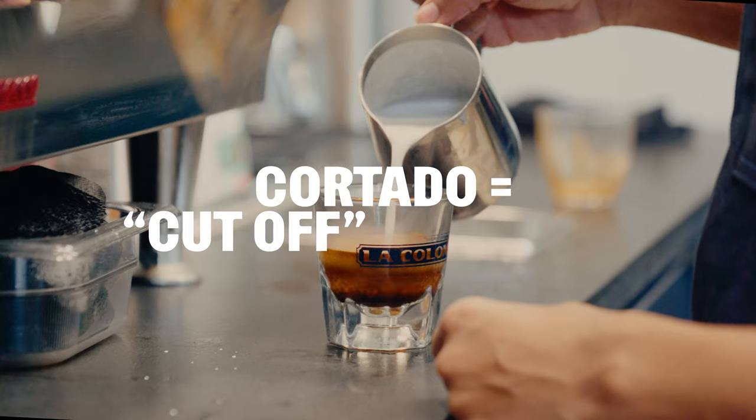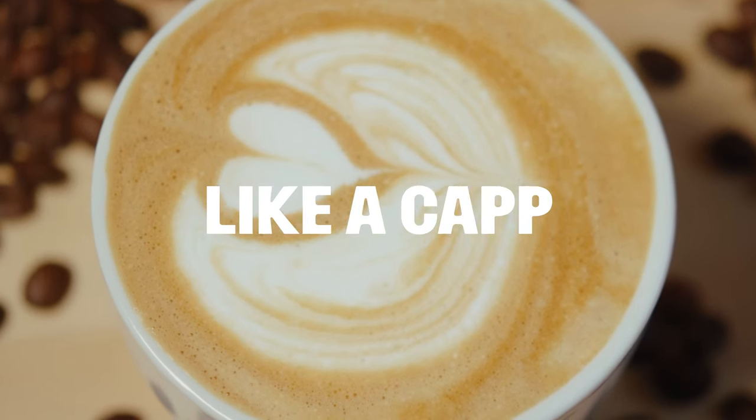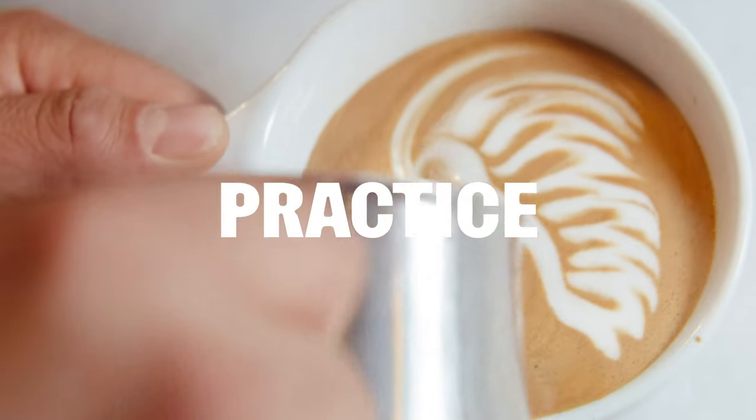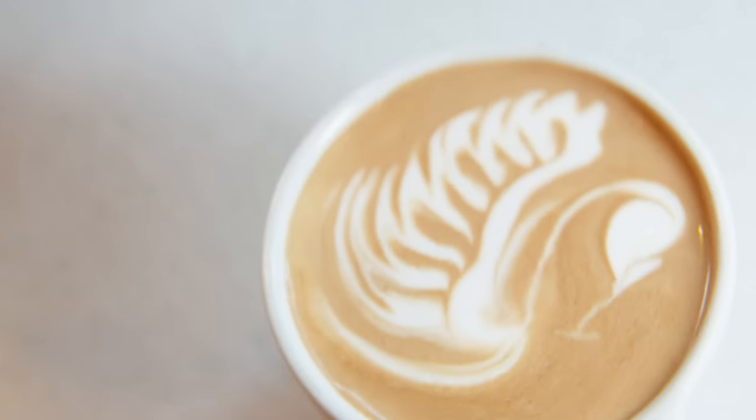The cortado, which means cut off in Spanish because it's espresso covered with steamed milk. The flat white is the same size as a cappuccino but with less foamy milk. Great milk takes time — you've got to practice. No one just starts pouring beautiful lattes the day that they learn how to aerate milk.